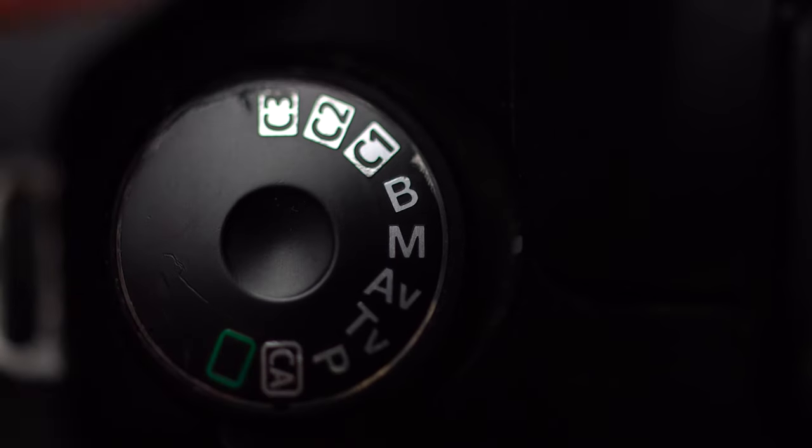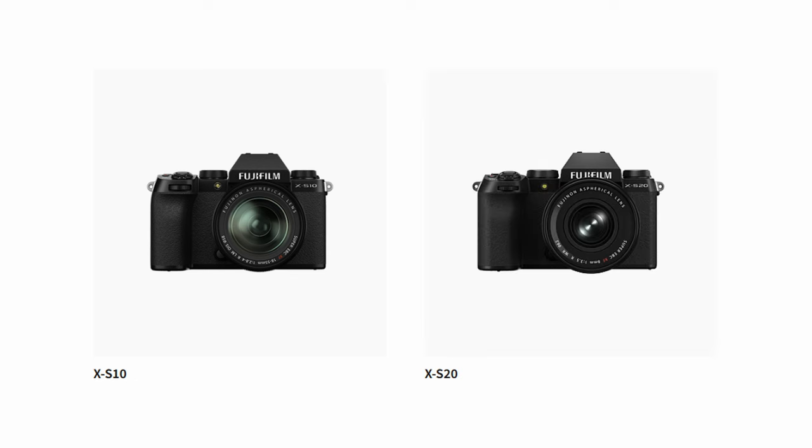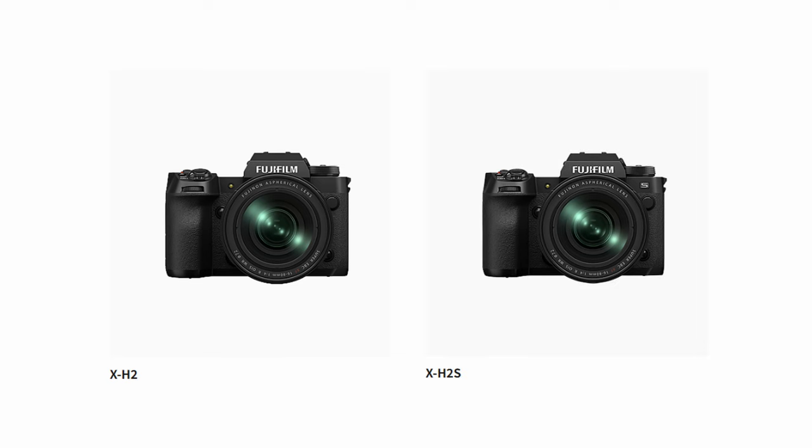There are three different kinds of camera bodies that the Fujifilm X-System has to offer. The first has a PASM dial — it's more of a modern camera look and doesn't really have the Fuji-esque styling, also featuring much bigger grips. The entry-level line here would be the X-S10 and X-S20, and the more professional top-of-line products would be the X-H1, X-H2, and X-H2S.